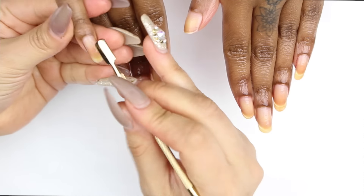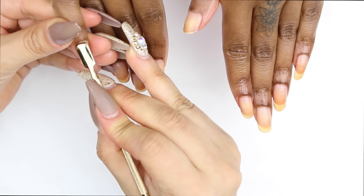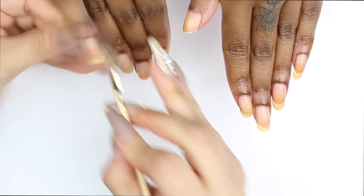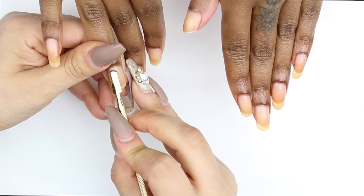I started off by removing my model's nail polish. She did have a dark color, that's why you see the nails a little bit stained. To avoid that, use a base coat before you're going to use any dark polish — that way your nails don't get stained.